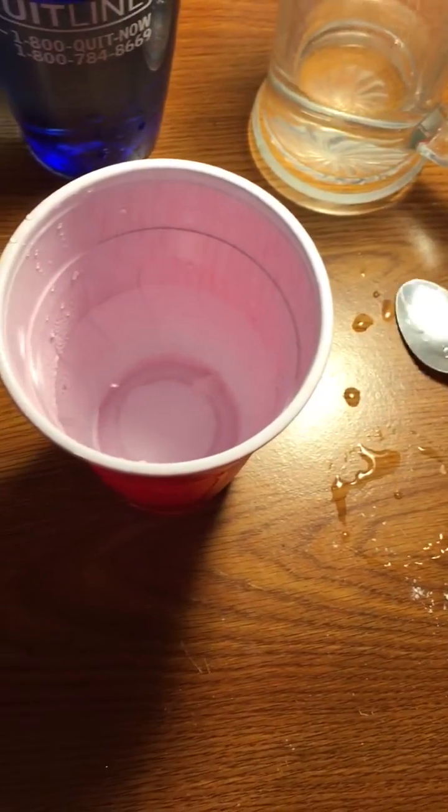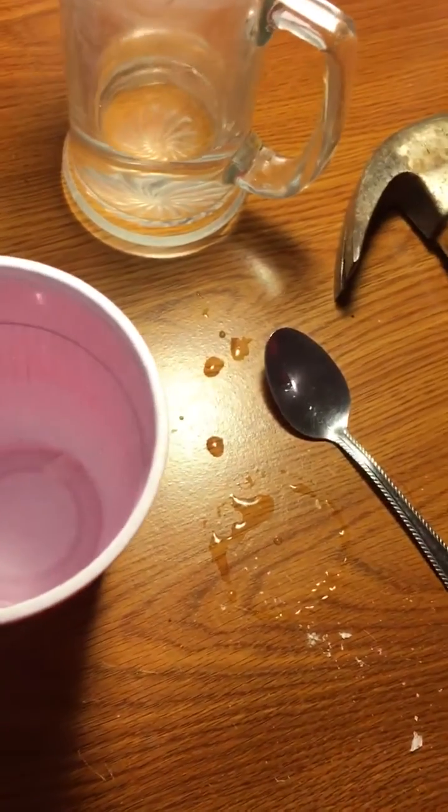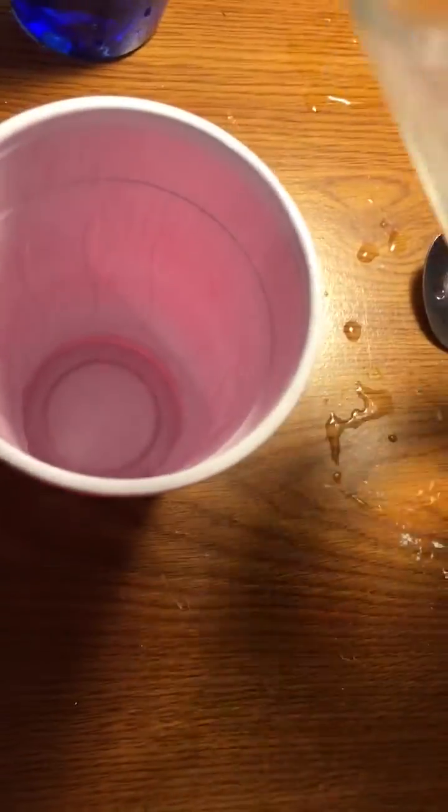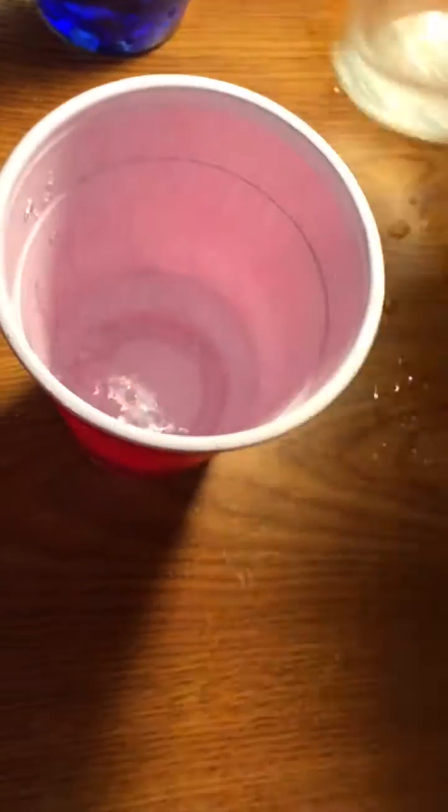Now of course I can combine all three methods: increase the water temperature, increase the surface area, and stir it. So I can add the water, increase the surface area, and then stir it. This is the fastest method to dissolve something.